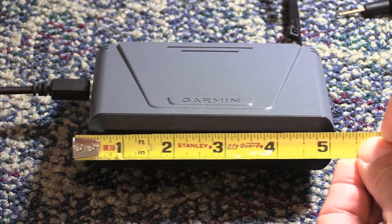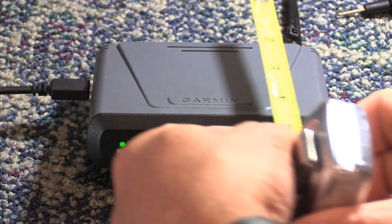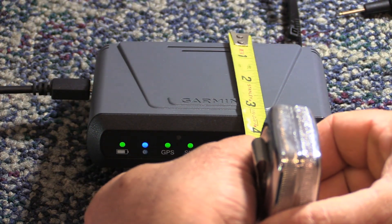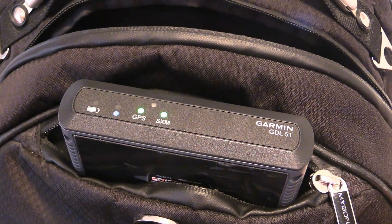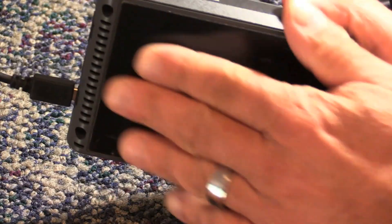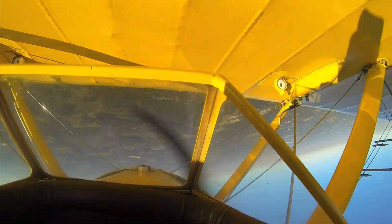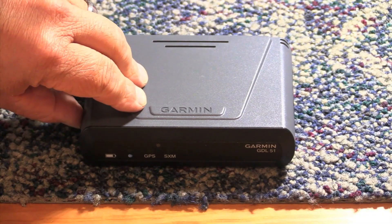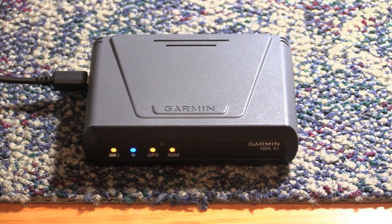Weighing less than a pound, the chassis mold of the GDL is sort of alarm clock-like. At roughly five inches wide, three and a half inches deep, and a bit over an inch high, it's easy to stash wherever you want. It worked for us in a flight bag, which is a bonus for reducing clutter in the cockpit. A non-slip friction pad on the bottom keeps it from moving around when surface-mounted, but we think the $25 securing mounting bracket that Garmin offers makes better sense.